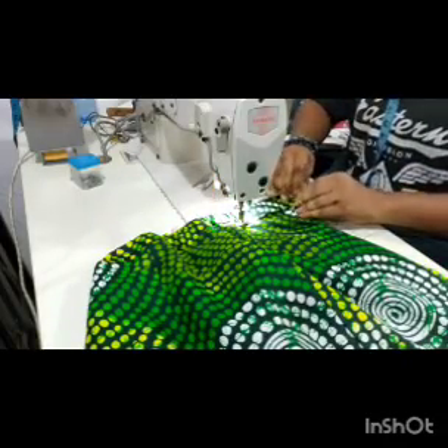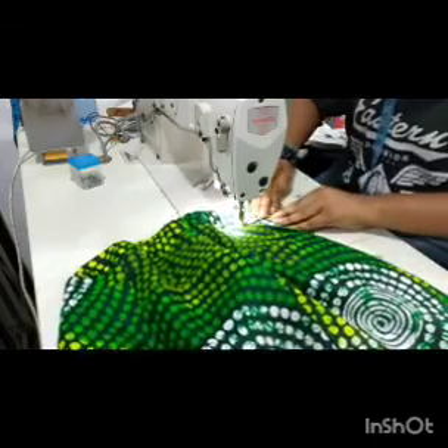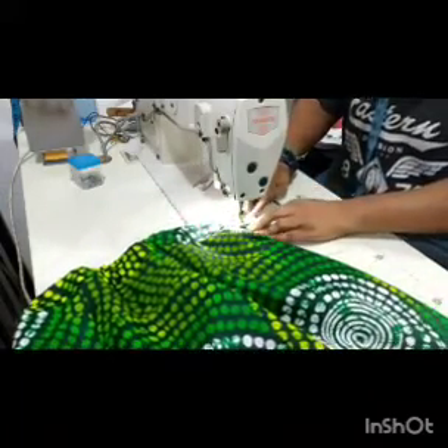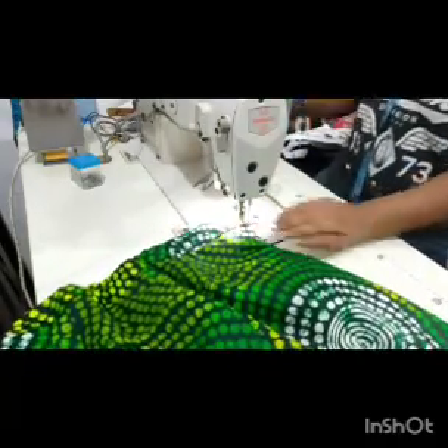We're done! This is how to fix a band on a skirt, and also how to introduce elastic to your band — the same process applies to a pants trouser as well.